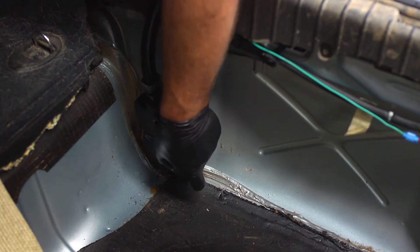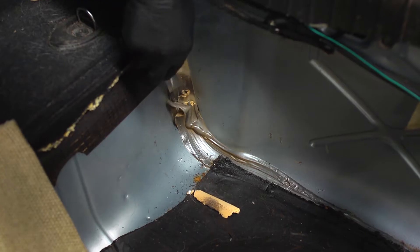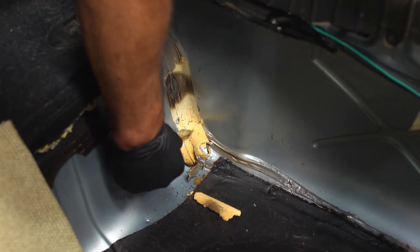The compact head of the block adapter makes it easy to get into confined areas. Removing seam sealer has never been so easy.